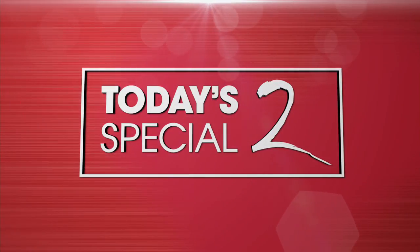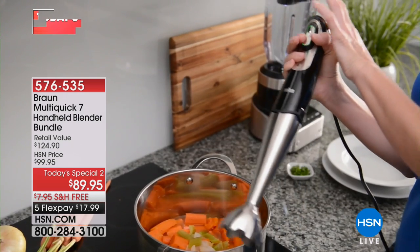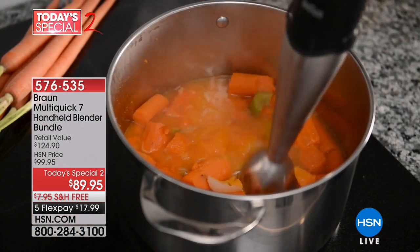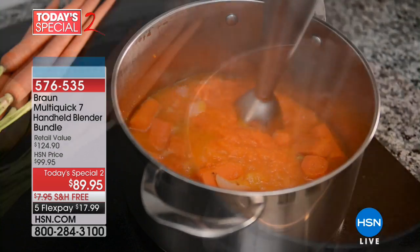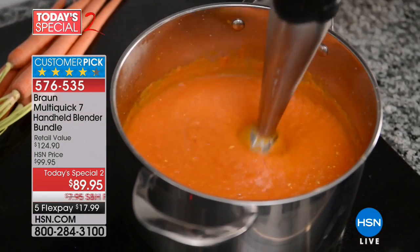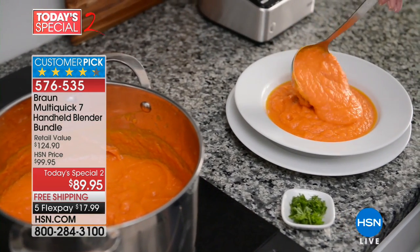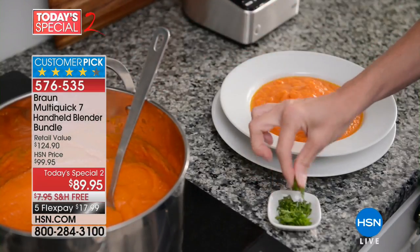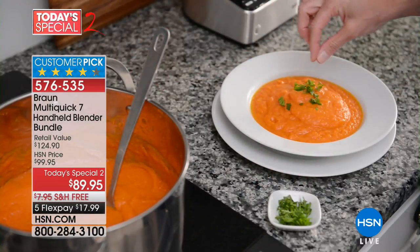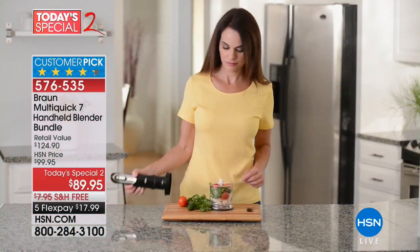We have the final 2000 units. We are moving along to a product I am such a huge fan of. You know there are stick blenders and immersion blenders, and then there's Braun. They are in a class and category all of their own. You're going to do things with this that you would never even think about doing with an immersion or stick blender. We're including accessories that you don't even get included on the Braun website — true story — and it is the lowest price ever.